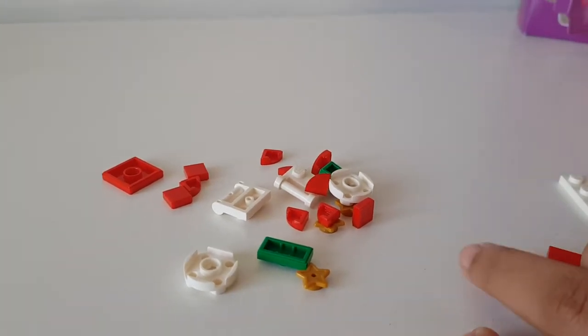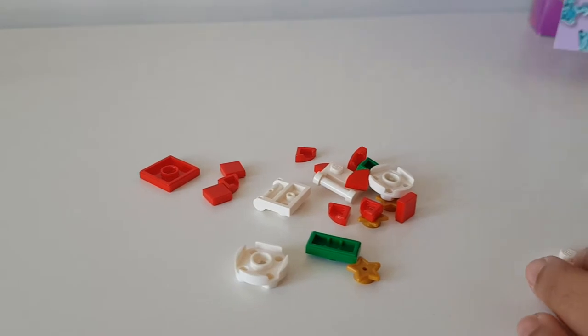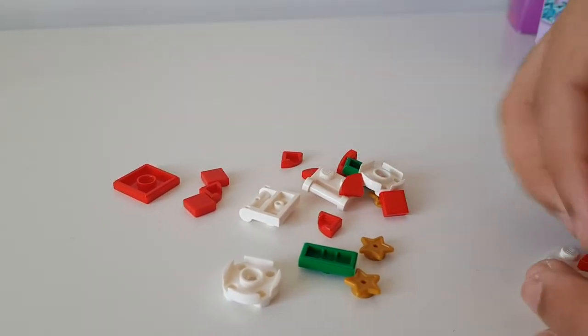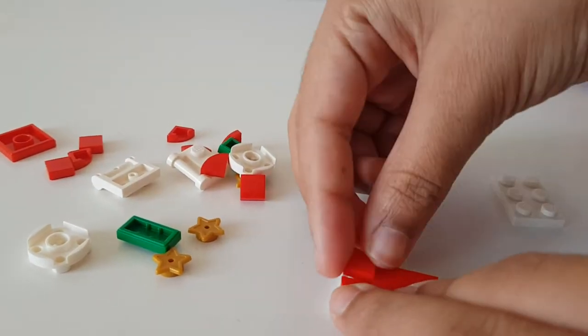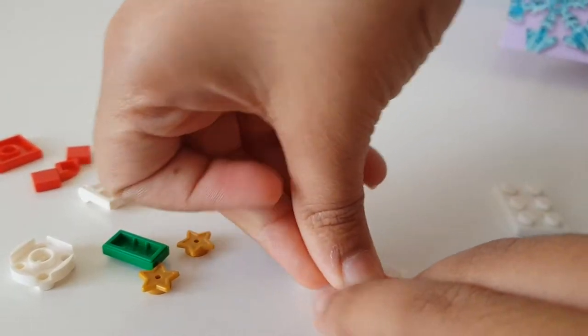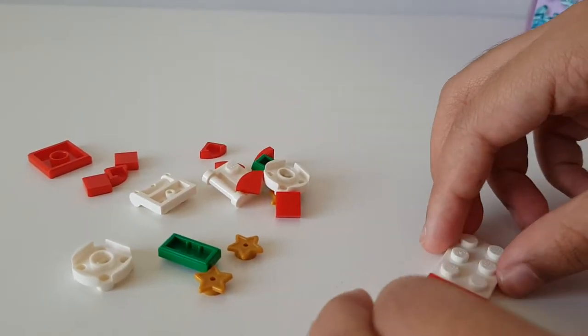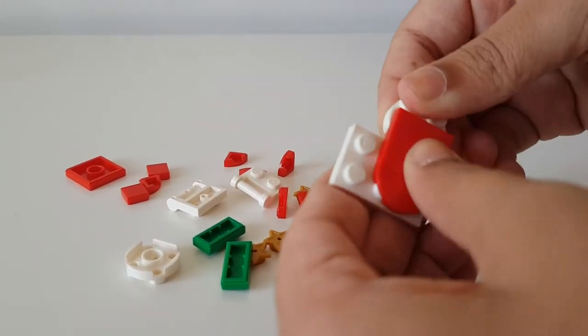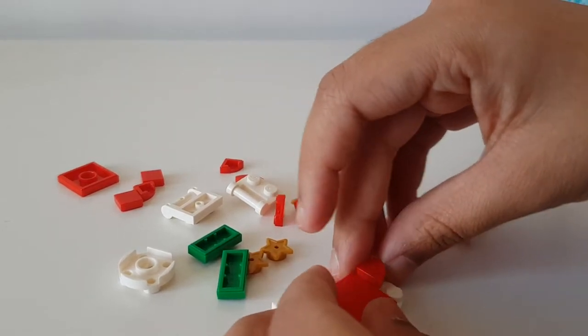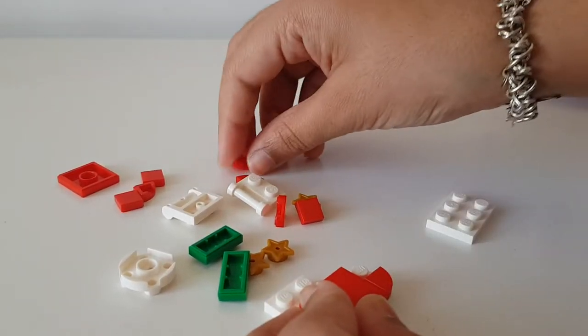Then we have to get these little corner ones - this one - and put this over here to create a rounded edge, and put this one over here. Then we attach this round bit over here like so, and then we have to add some more of these little rounded pieces.